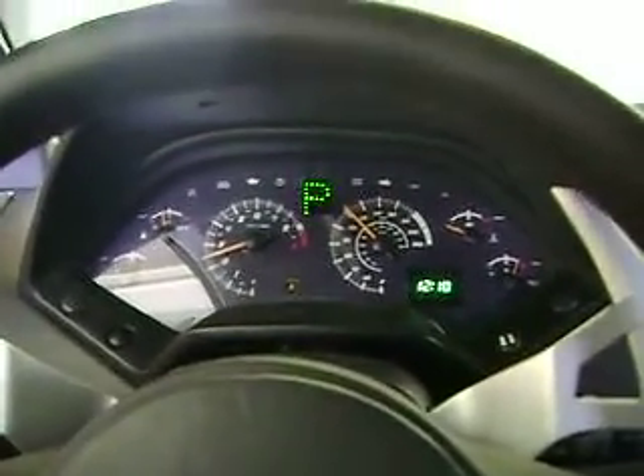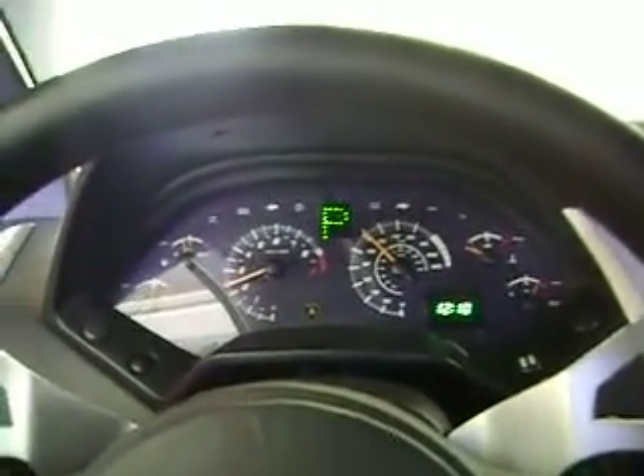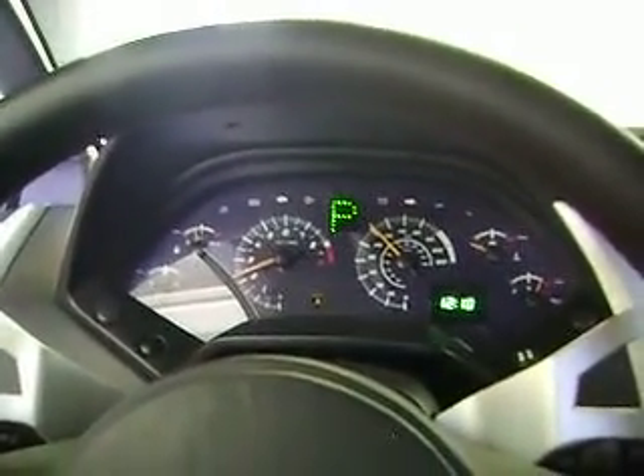My speedometer went out, so it's kind of stuck at 110 kilometers per hour, but that's okay — it's an easy fix.